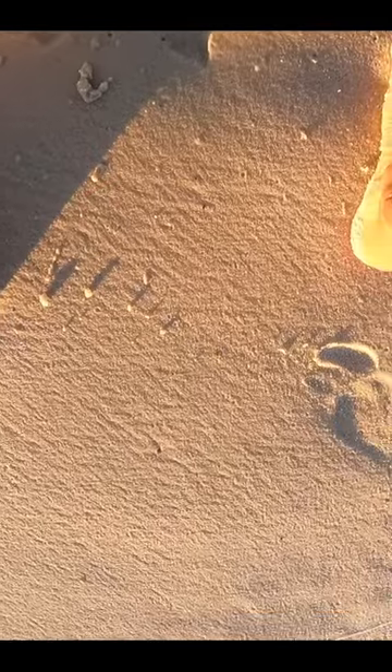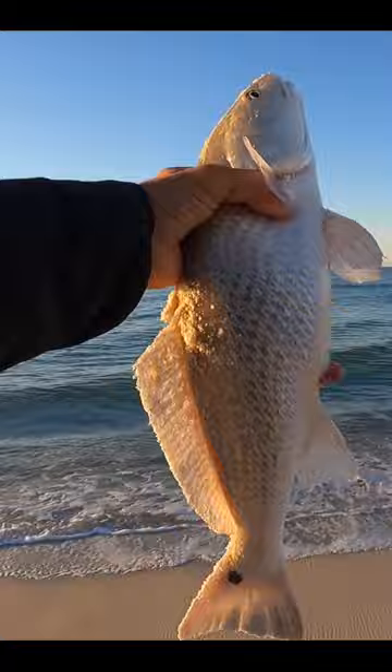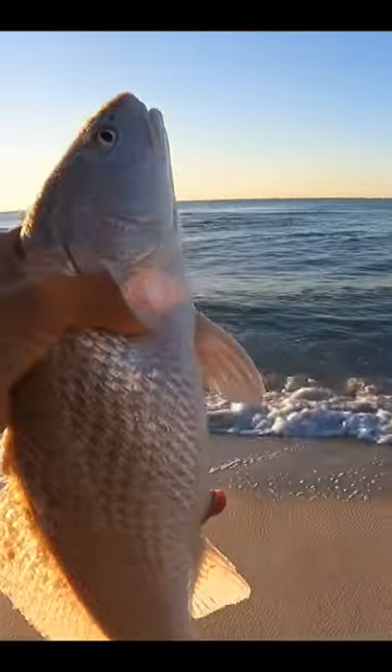Look how white this fish is — he looks like a croaker, super white. Probably pretty close to legal. In fact, I'm certain he's legal. We're gonna let him go. Come on, go ahead. There you go, swim off.